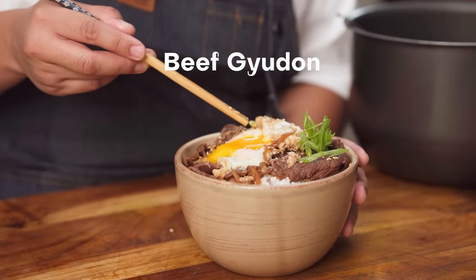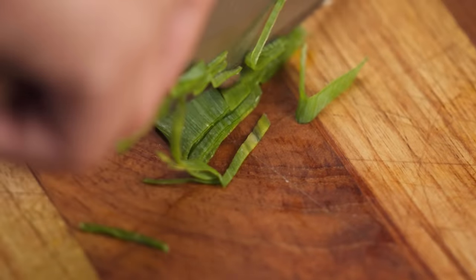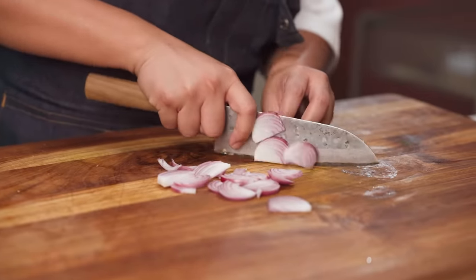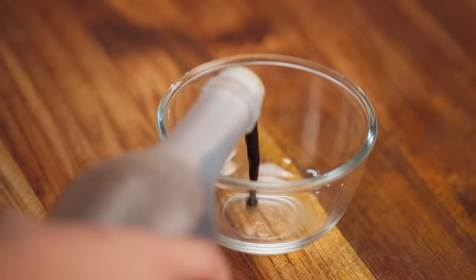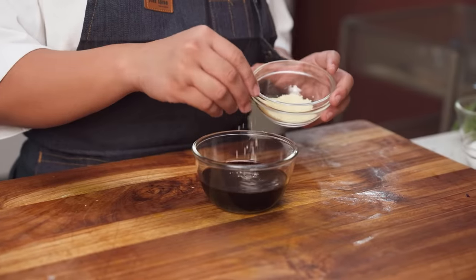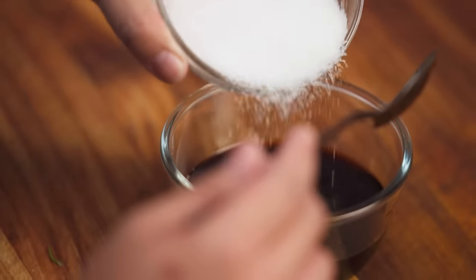Our next recipe is an ulam. Sa dorm kasi, usually you would have rice cookers and magsasayang ka for the entire day. Assuming you've cooked your rice already and you want something different for lunch or dinner — we're making beef gyudon. Super easy, super quick. Naghiwa lang ako ng scallions and we also need onions — chop them into thin slices like this. Gagawa na tayo ng pinakasabaw niya — it's just a mixture of soy sauce and mirin. We're also gonna add in here dapat dashi, but I understand that's difficult to source, so mas common sa atin ay all-in-one seasoning. I also added some sugar.